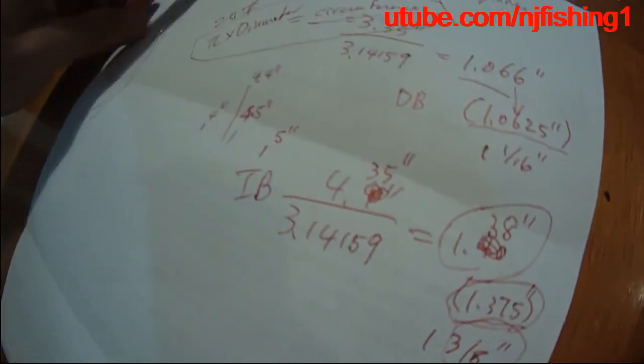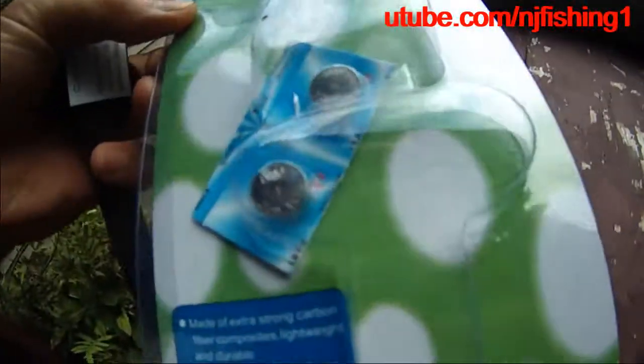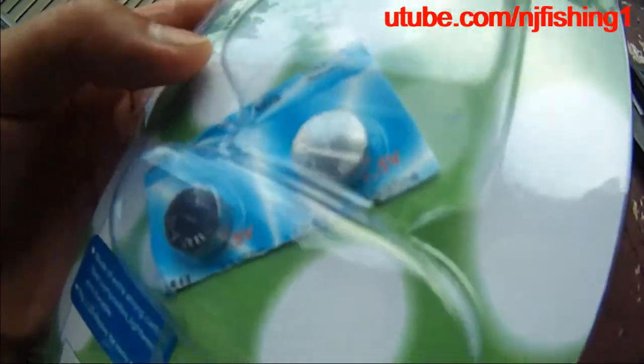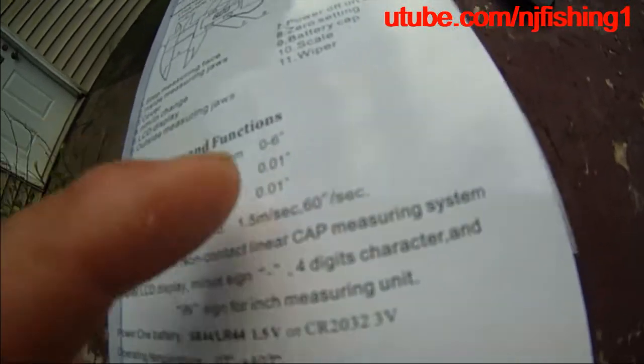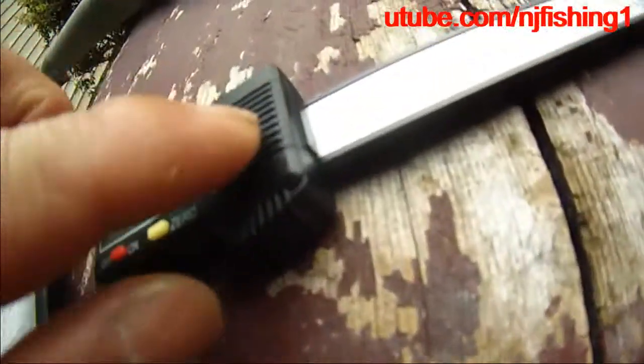Here is the digital caliper. To measure the spindle size, it uses two LR44 batteries. It comes with two spares as a gift. The measuring range is up to 6 inches and the resolution is 0.01 inch or 0.1 millimeter, with a 150 mm range. It takes either LR44, SR44, or CR2032 batteries. Here is the battery compartment. This thing is pretty good — as soon as you pull it back, it starts to show the reading.